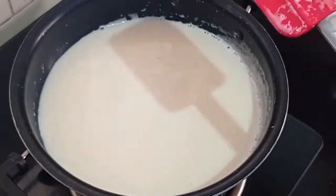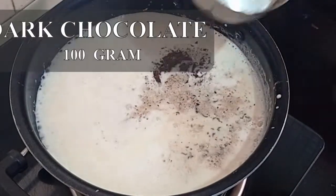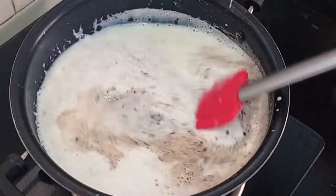Now the milk has boiled properly. To this I am adding the chocolate which we had cut. Now we will mix this properly.